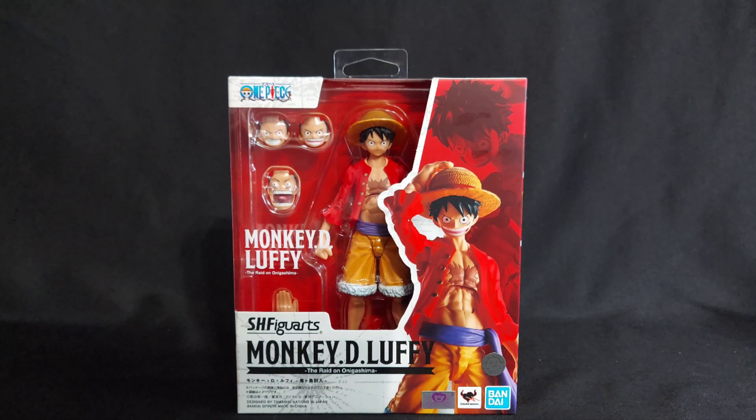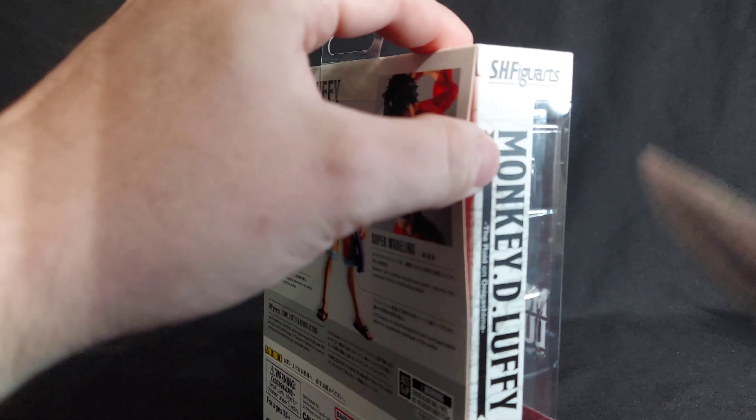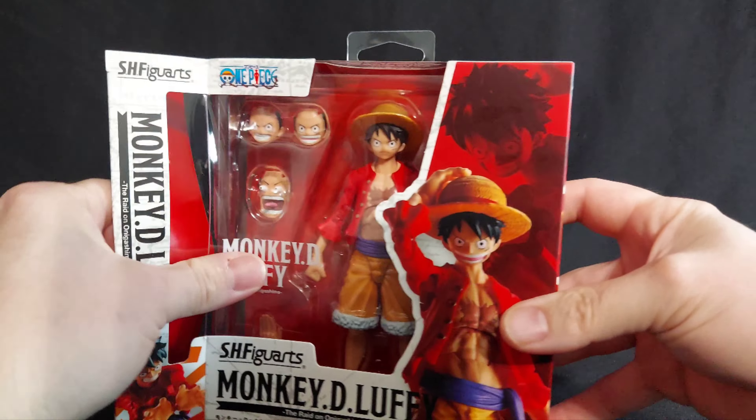Seeing it in person, I was like, hey — I had the nostalgia for when I used to read Monthly Shonen Jump, when that also used to be in Walmarts and stuff. I had to pick this guy up. If you haven't watched the live action show on Netflix, it's really, really good.